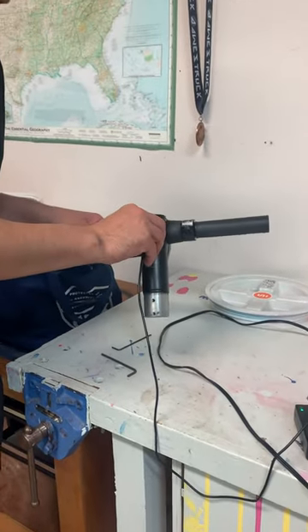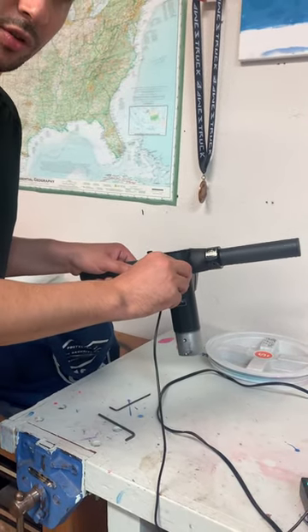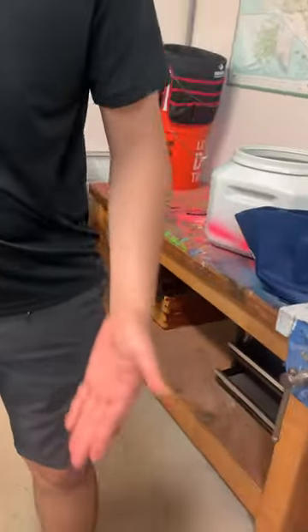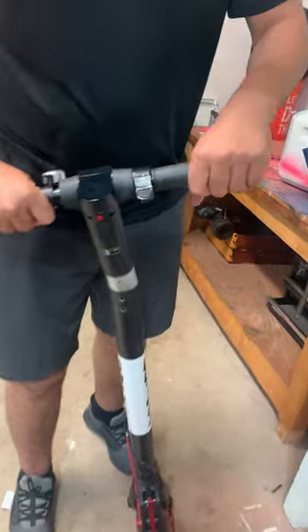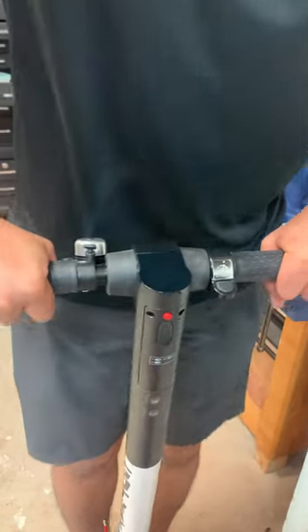Hey, hello. This is the piece we got from Go Tracks. It was being charged for almost four hours. We take it off from charging — and that's our scooter here, and that's the piece we received. We simply have to put it back in the spot and we'll see if that's going to work.